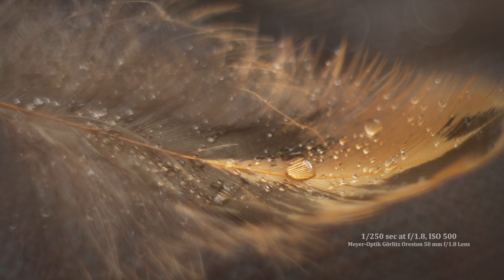This is the first image I took with this lens, from the aforementioned uninspired indoor photo shoot.